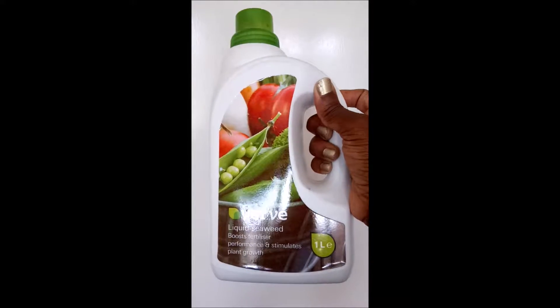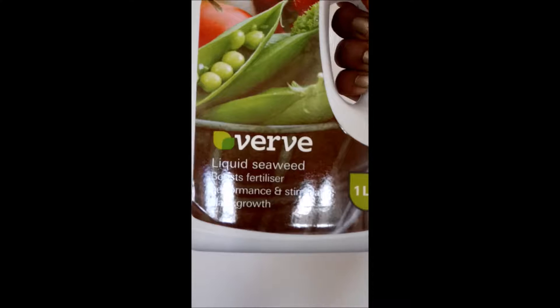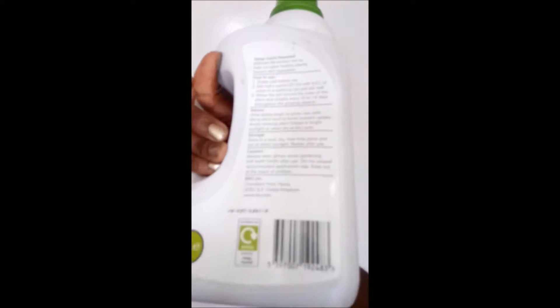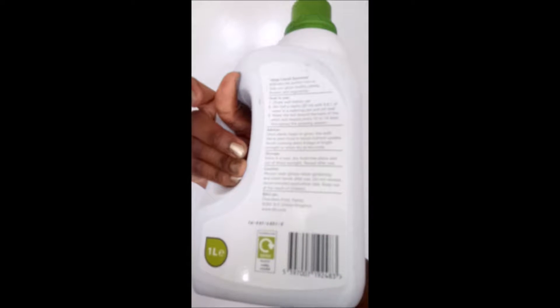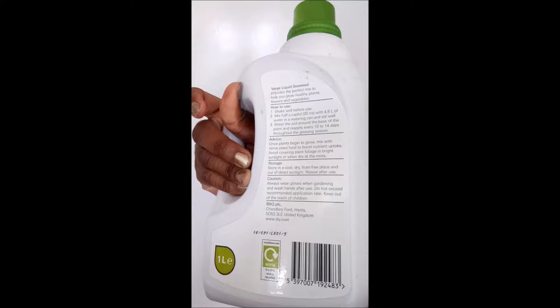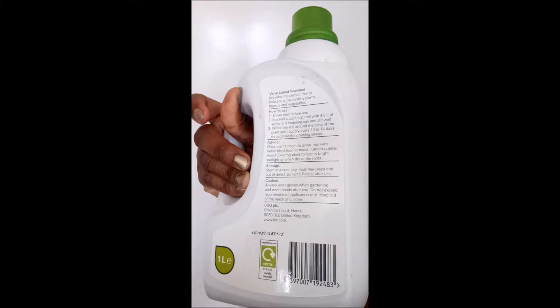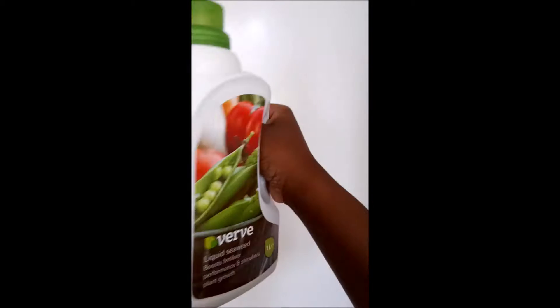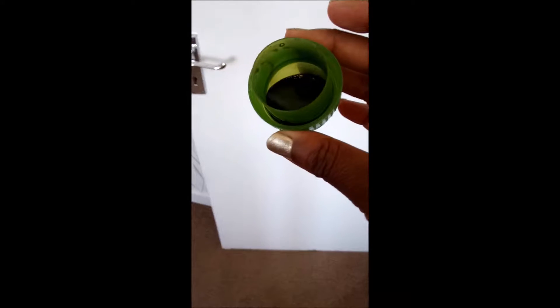For all of my plants I use this seaweed fertilizer and it seems to work really well. I've used it in basically all of the vegetables I've grown in my vegetable truck, as well as a tiny bit to grow this garlic. Aside from this I've only put in water, so I've only used this seaweed once. You just dilute it with about two liters of water, so it's very dilute.